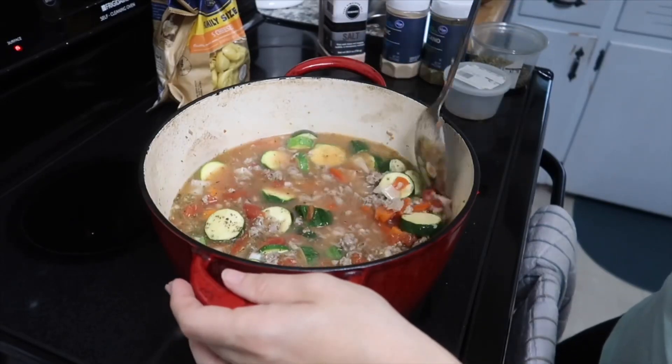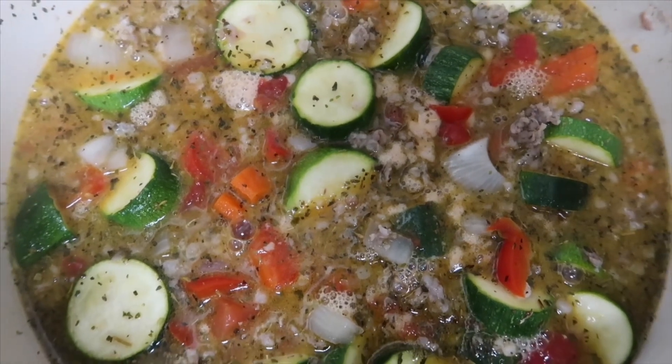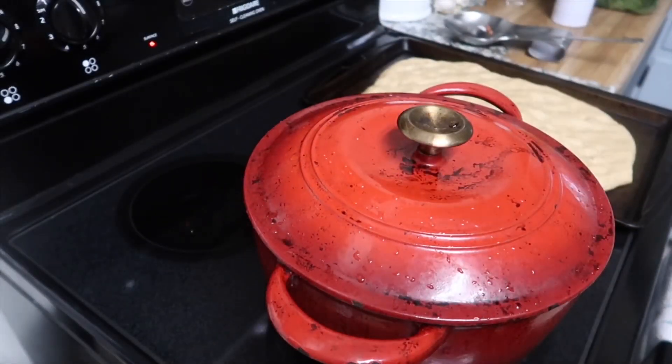Get everything nicely incorporated and you're going to get a nice low boil before you cover, and just allow to cook until all the veggies are tender.